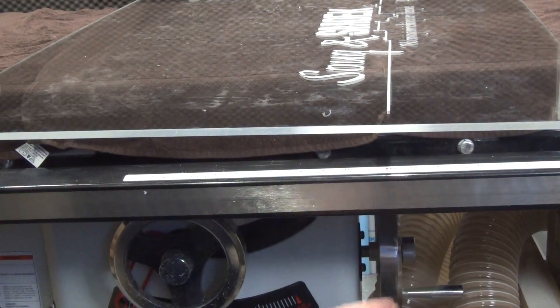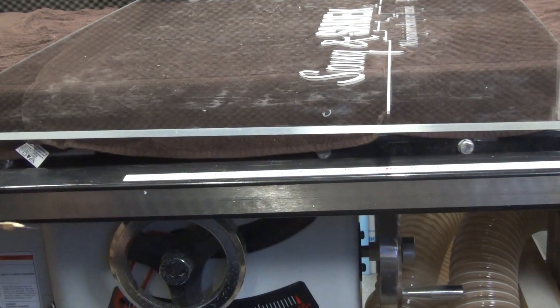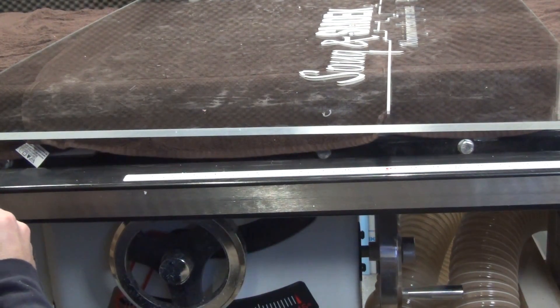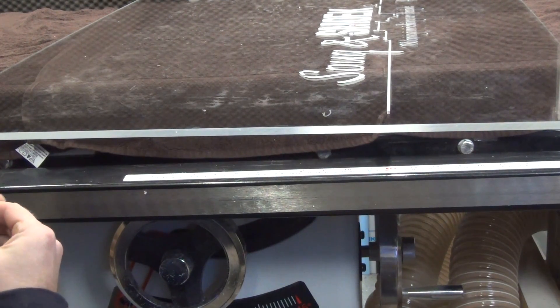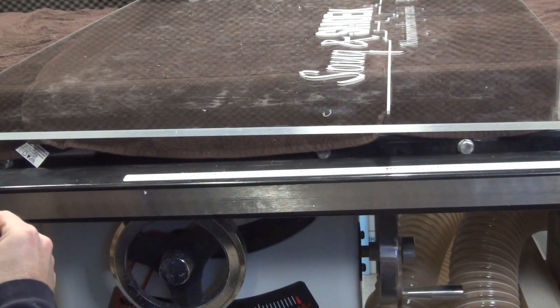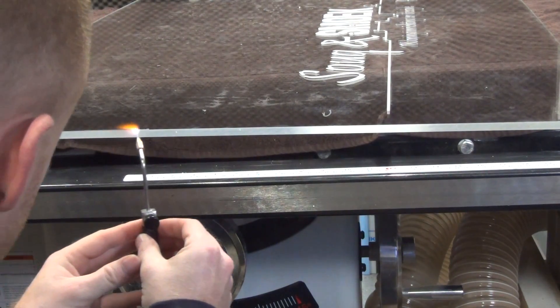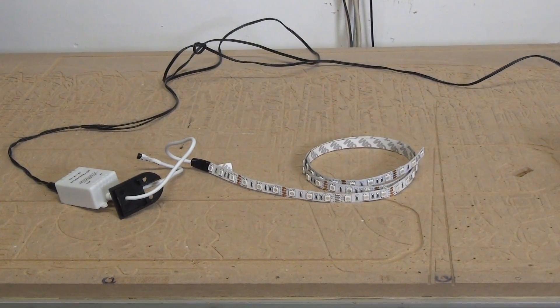Get yourself a flame polisher and melt the edge till it's all shiny.